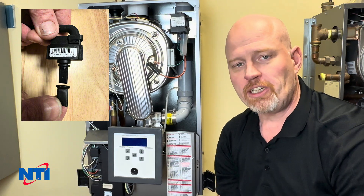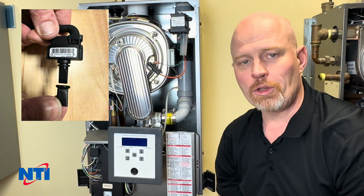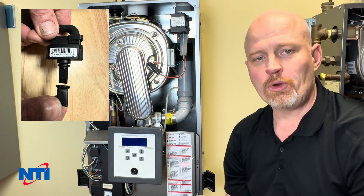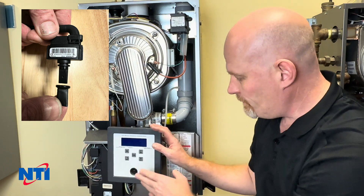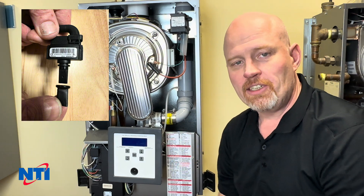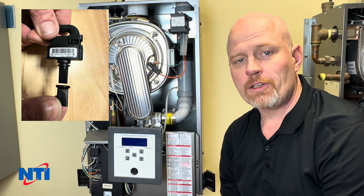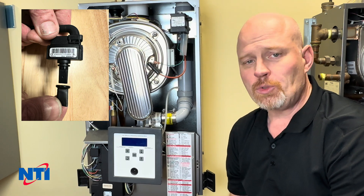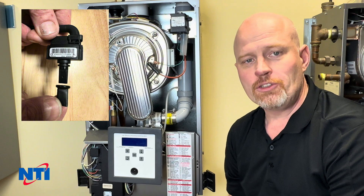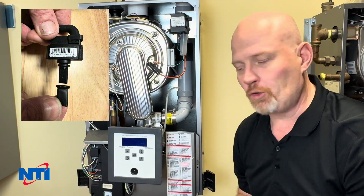You'll replace the pressure sensor because you've got a bad return temperature, for example, or the boiler is just not registering pressure the way it should. First thing you'll want to do is power down the appliance. We are going to be getting into the wet side of the heating system, so you do need to drain the boiler of water, make sure there's no pressure in there, and you've got as much water out as possible. It's also a good idea to be ready with a shop vac just in case there's some trapped water that you weren't able to drain earlier.